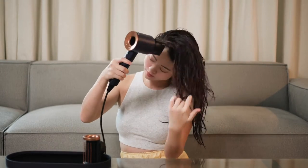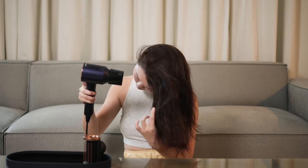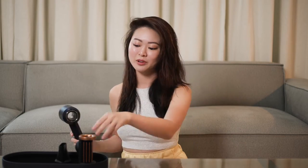But first, I need to wash my hair. Now that my hair is semi-dried, I'm going to use the brand new attachment and switch it to the brush side.